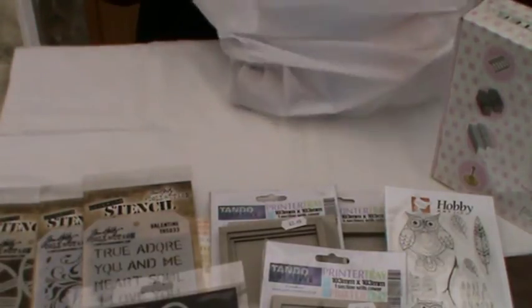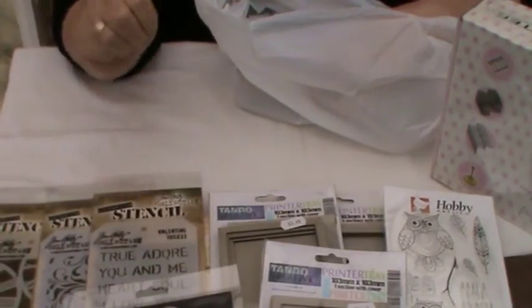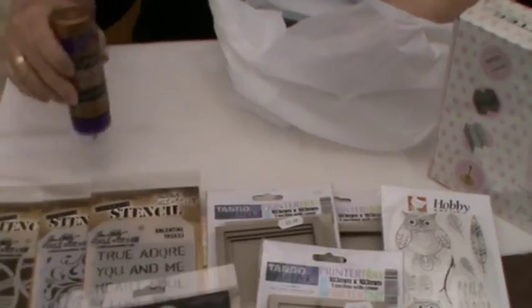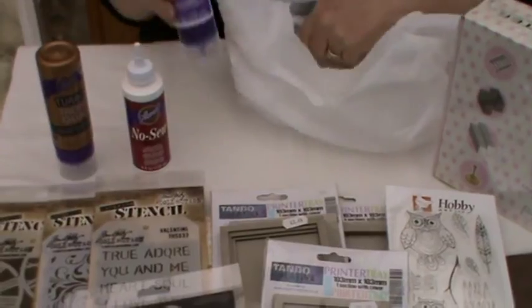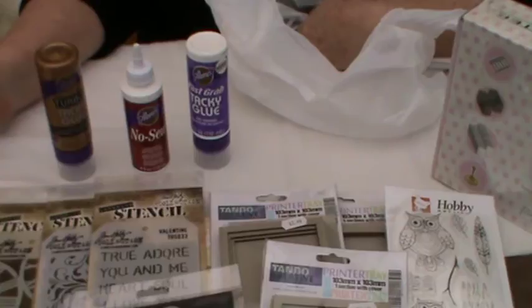A lot of you who have seen my videos of late know that I was given, in one of my design team packages, some Aileen's Tacky Glue. I came across this store — there's a fabric one there as well — that did all three of these for £5. I just couldn't walk away from it; that was too good to pass up.